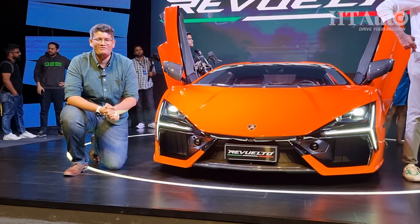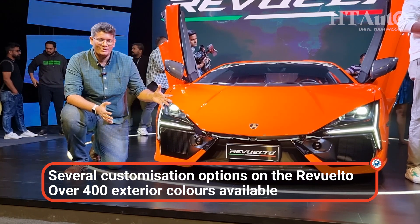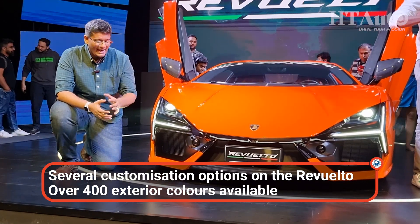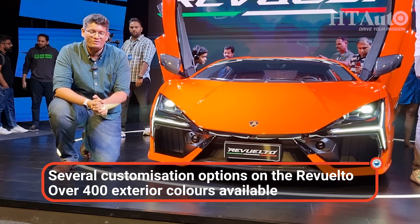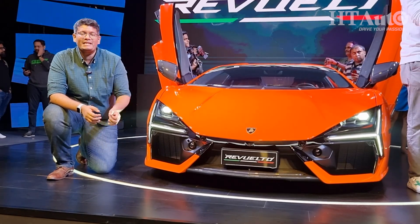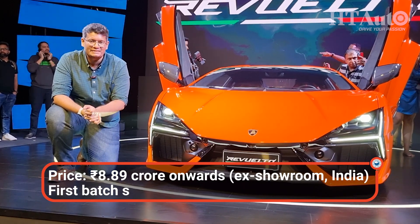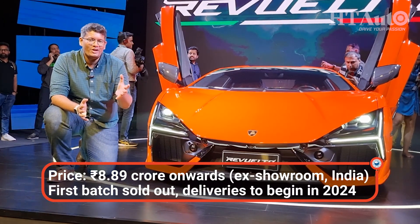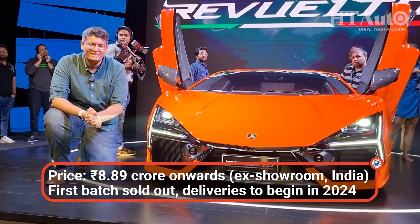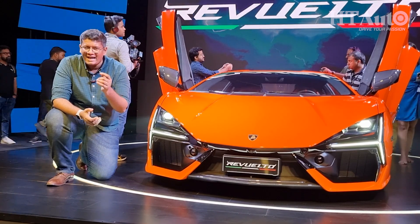That's the Lamborghini Revuelto — the new hybrid supercar from Lamborghini now available in India. Tell us what you think about it and how eager you are to see this on the road. The Revuelto starts from 8 crore 89 lakh rupees ex-showroom. That's the base price before customization options, and the on-road price will be well over 10 crore rupees. If you like this video, please share, subscribe, and drop a like.